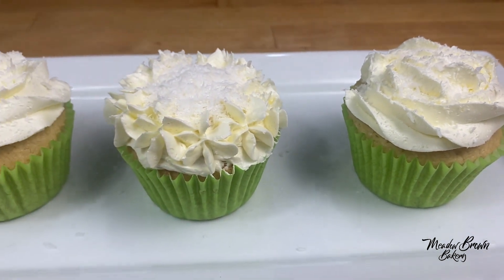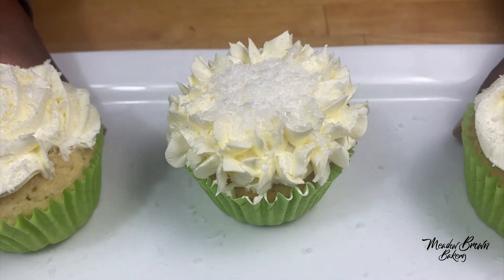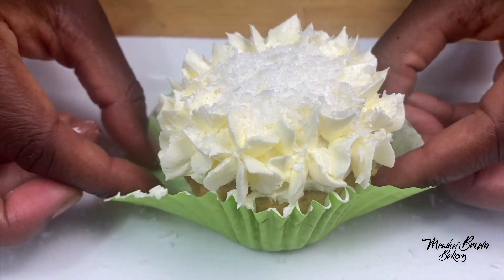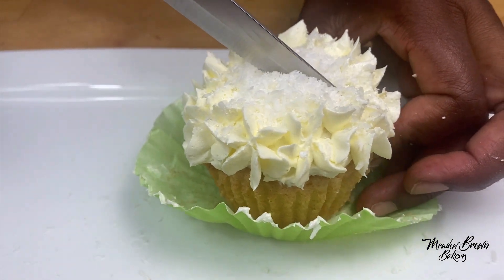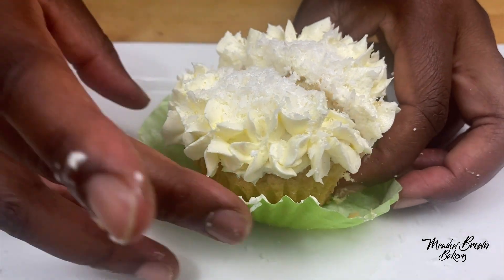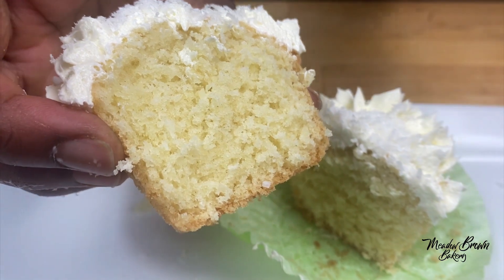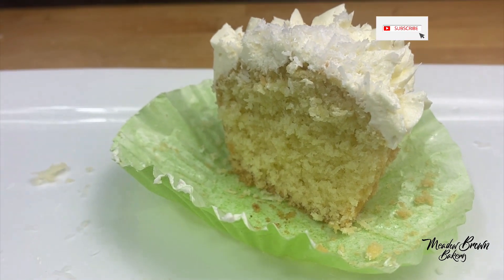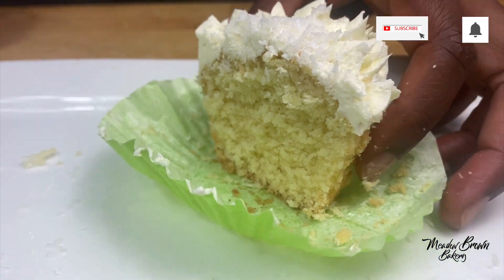Nice, pretty, and simple. I'm going to cut one and show you what it looks like inside. Look at that — nice and fluffy, and the smell is absolutely amazing. Thanks for watching and see you again soon. For more videos like this, visit my website www.meadowbrownbakery.com. Please like and subscribe to my channel and see you next time.